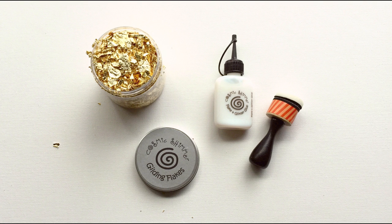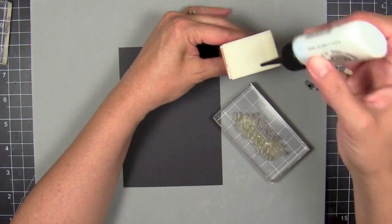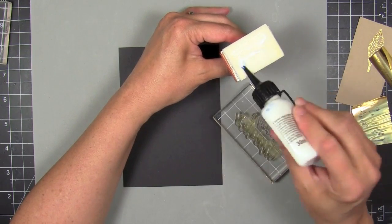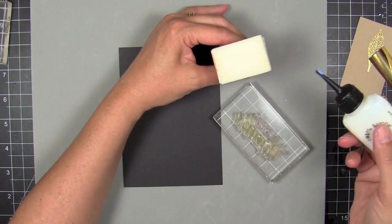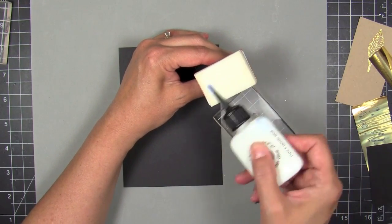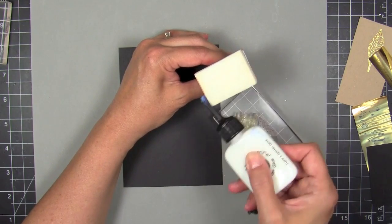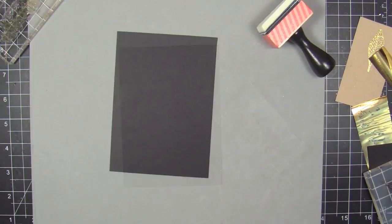Then I remembered I have this glue that I use for gilding flakes. It's called Cosmic Shimmer Flake and Glitter Glue. The cool thing about this glue is that it dries clear and very tacky and sticky. So I grabbed an ink blending tool — the foam part — and applied that glue directly out of the nozzle onto the foam.